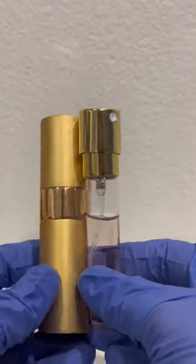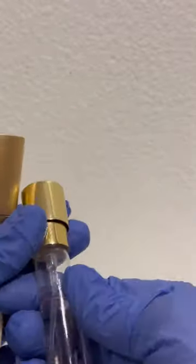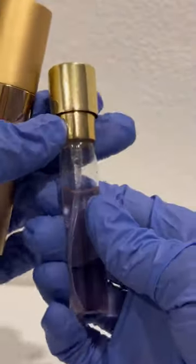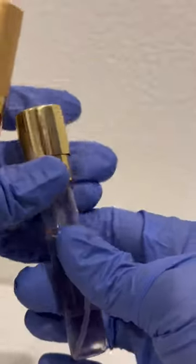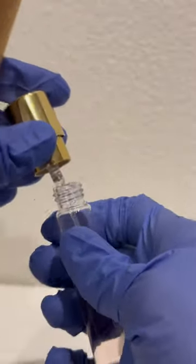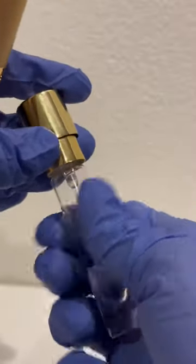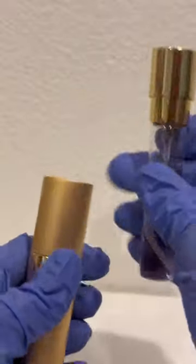I was able to buy this beautiful atomizer from Amazon. You can refill this one by twisting here at the top — I'm gonna show it to you. See? And then lock it properly and put it inside.